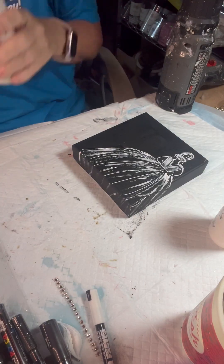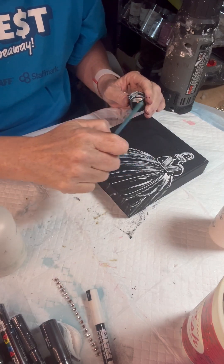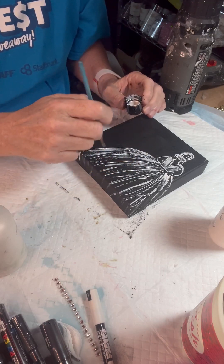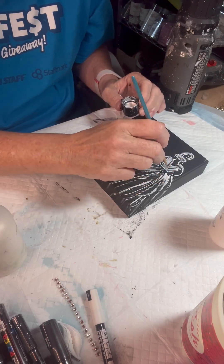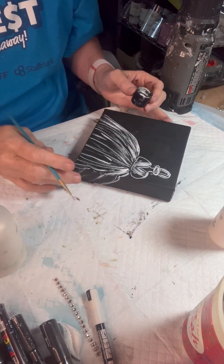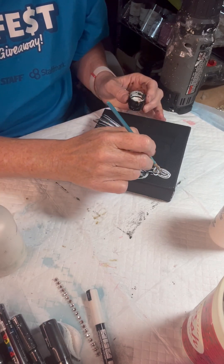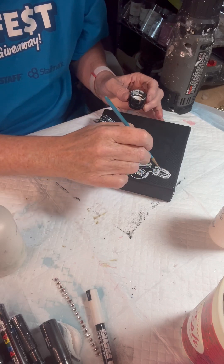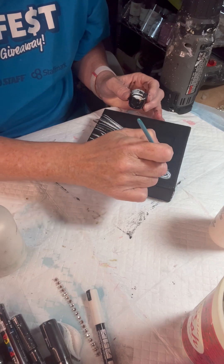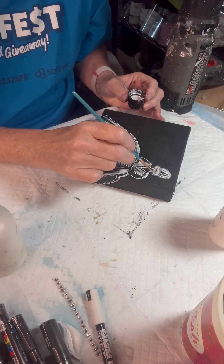I'm going to grab a paint called Metallic Sand by Paint Pixie — it's just a white metallic. I'm going to add that now to give some shimmer to the dress. Just pull it through and do the same thing, then really add it to her bodice and her hair. I'm fuzzing up her hair just a little bit so it doesn't look like two circles anymore — it looks more like the back of a bride's head with a simple chignon bun.